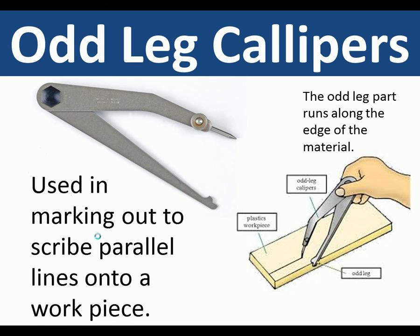Odd leg calipers. These are used in marking out to scribe a parallel line. The odd leg fits onto the edge of a metal and is drawn along to scribe a parallel line to that edge.